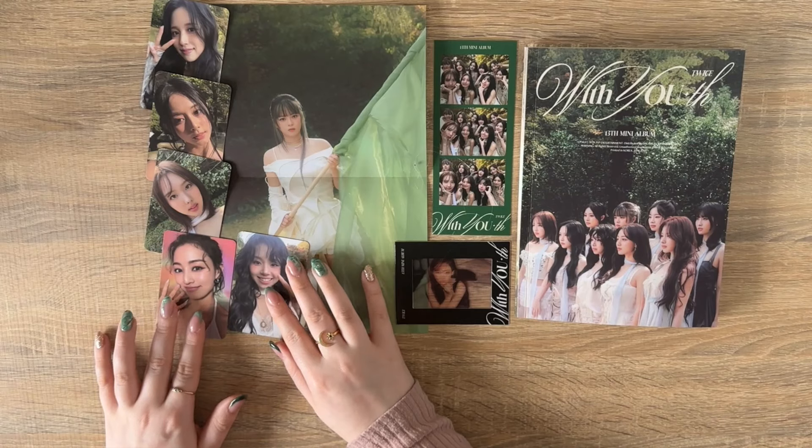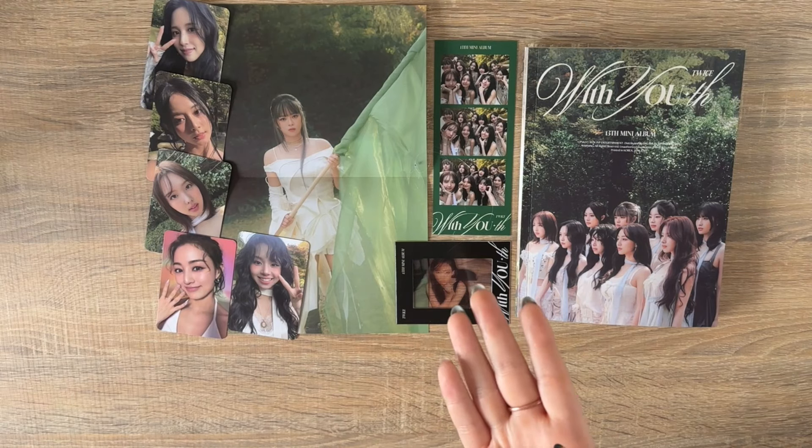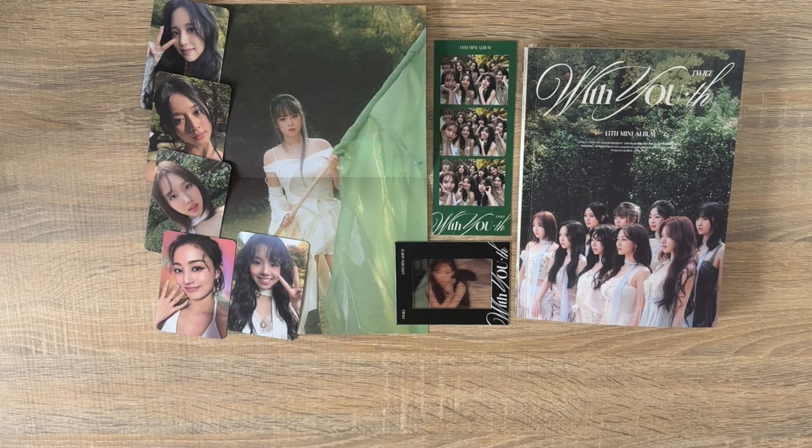All of our photocards apart from the Jihyo were from the Forever version — that's half an OT9 set! I think they all go together as well because the other OT9 set is the bearhood. I can't tell if the world is trying to tell me to collect the Forever version photocards instead of the bear ones. Whether I pull my bias or not, I'm so happy to see any of the girls. I genuinely love trading for Twice so so much and I really missed it these last couple of months.